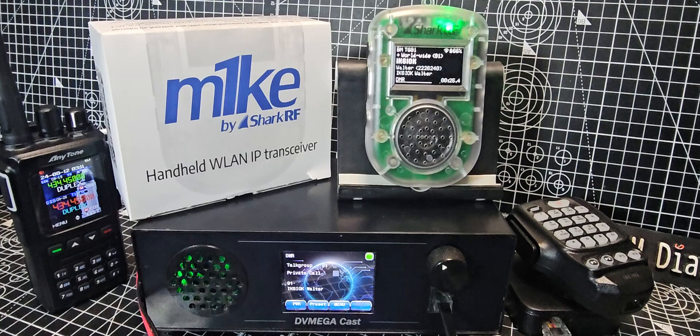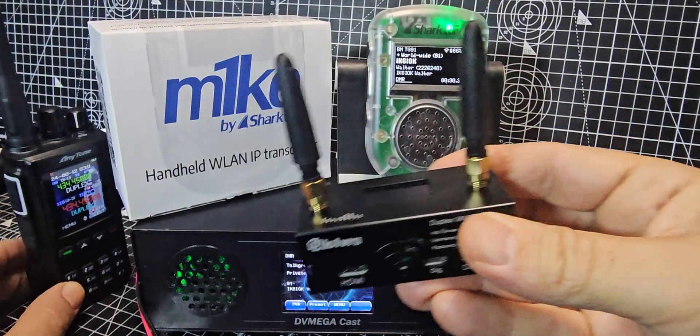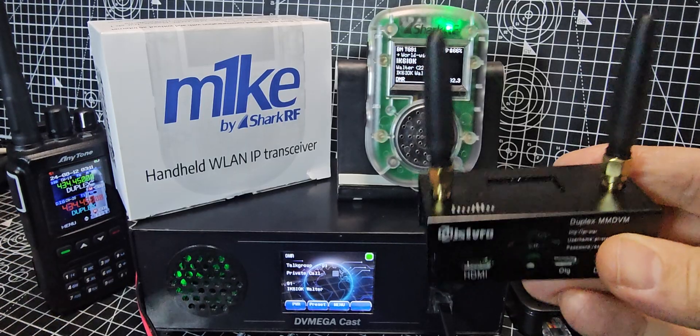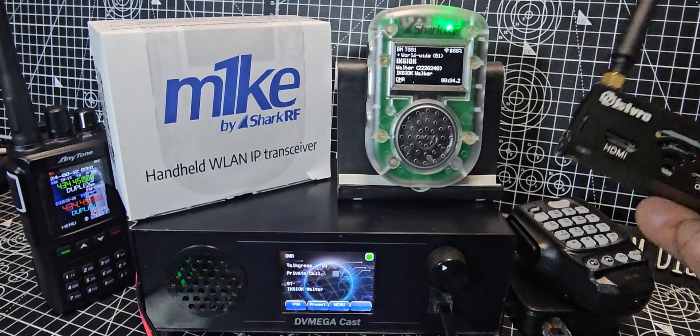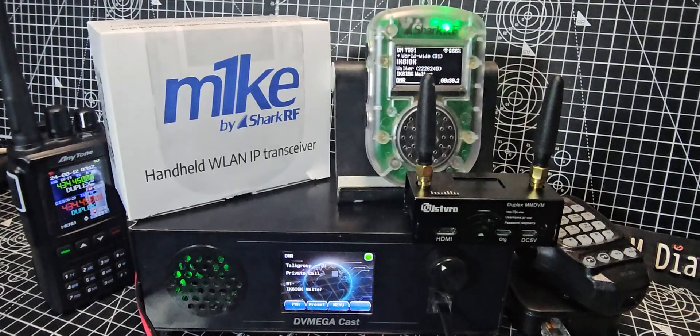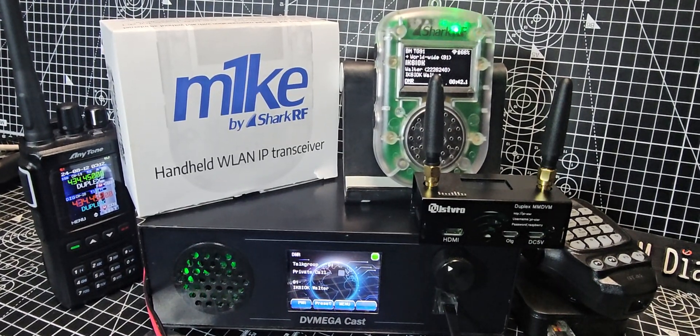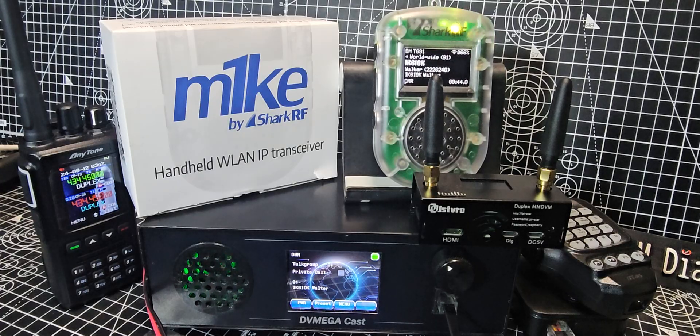Or get yourself a hotspot — we've got many hotspots lying around here — and a digital radio. You can see the 168 in the background. And use that. That's a completely different kind of enjoyment, if you ask me. Just because you can do things in multiple ways doesn't mean you shouldn't do them — you're just enjoying your hobby.